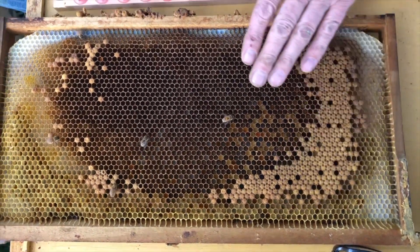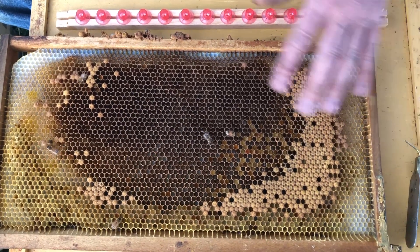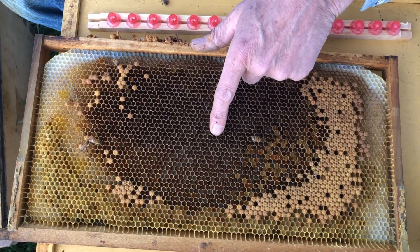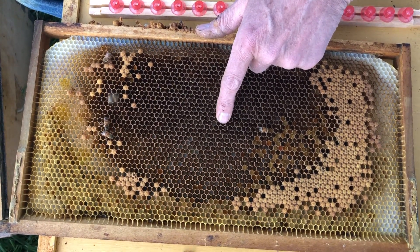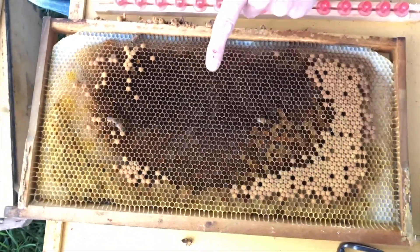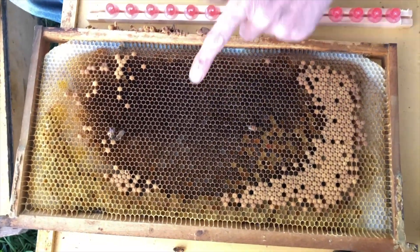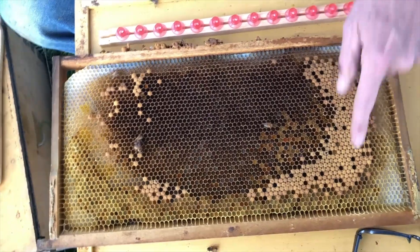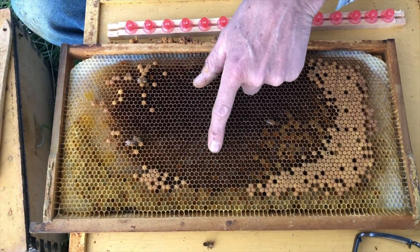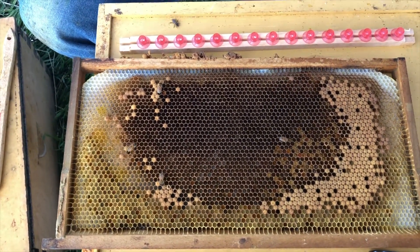Typically, as bees from this generation emerge from their cells, the queen will come back and lay eggs in the empty vacated cells. So if you're looking through a colony to find one that has just the right-age larva to graft — a day-old — a frame like this is typical. You'll see a ring of emerging brood and empty space in the middle. There should be eggs around here and some day-old larvae near the center.